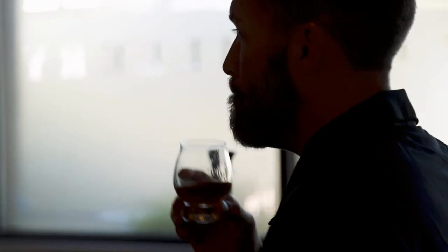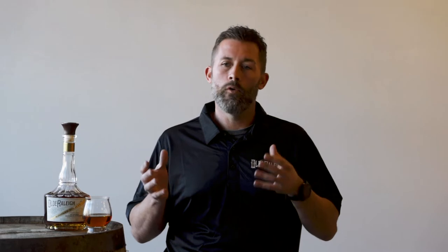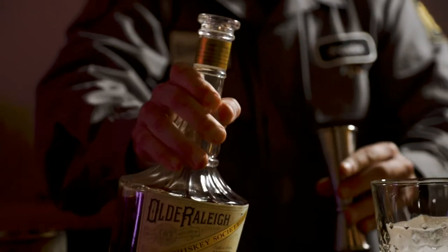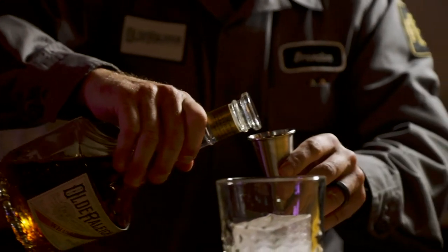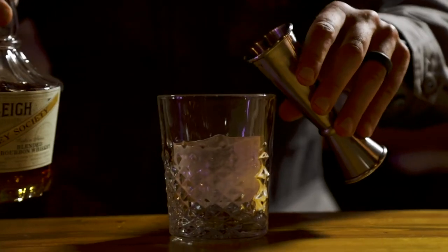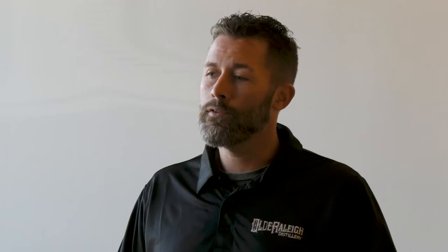When someone's just getting into bourbon or whiskey and they're jumping up from beer or wine, it's a big step in proof and alcohol difference. A lot of customers I meet with get that immediate fire in their olfactory system — it's the alcohol talking and you're not used to that. Getting over that wall of fire, as I call it, does take time.